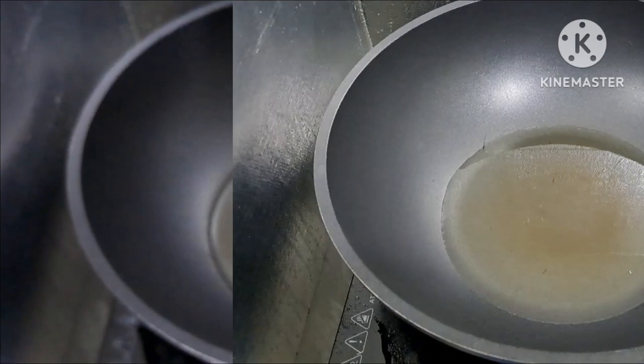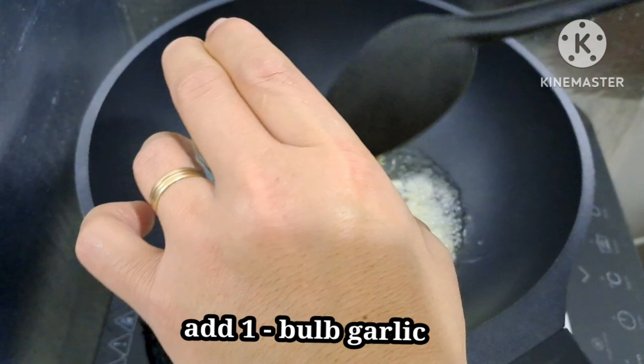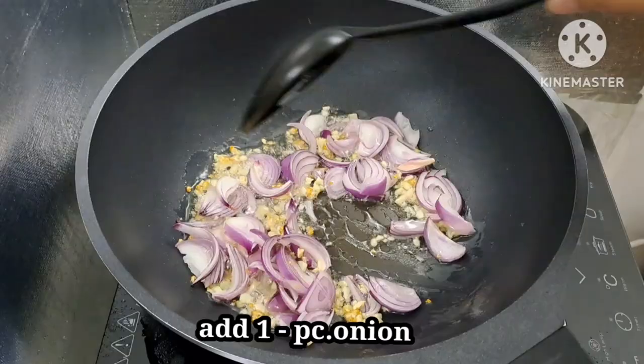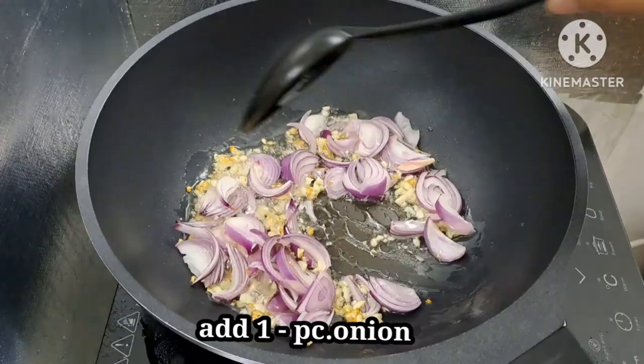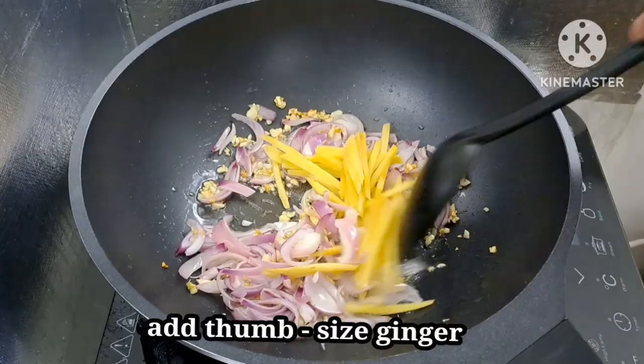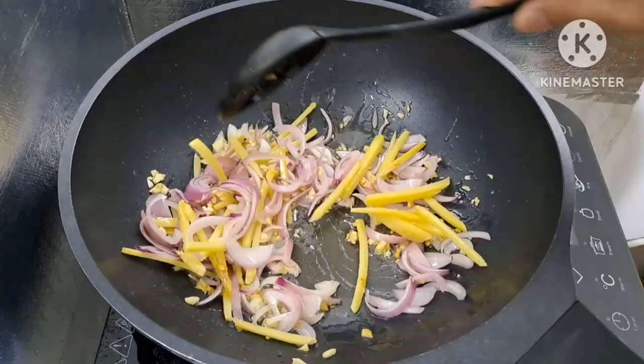Ang gamit po natin ay canola oil. Mainit na yung mantika, maglagay na tayo ng bawang — hiniwa ko lang ng maliliit. Isunod na rin natin yung sibuyas. Haluin lang natin hanggang ito ay lumambot. Isunod na rin dito ang luya, hiniwa ko lang ng pahapa. Haluin lang natin — nakaamoy ko na yung amoy ng bawang, luya, at sibuyas na nilagay natin. Ang sarap, amoy-amoy yun — sangkap pa lang, ulam na!